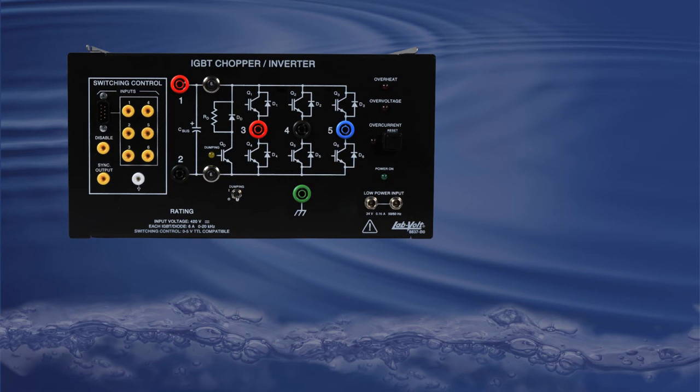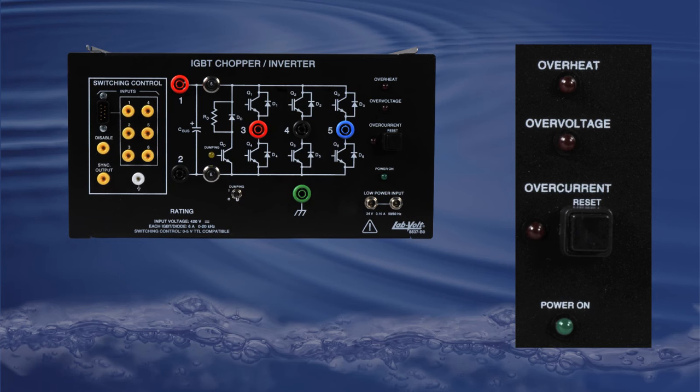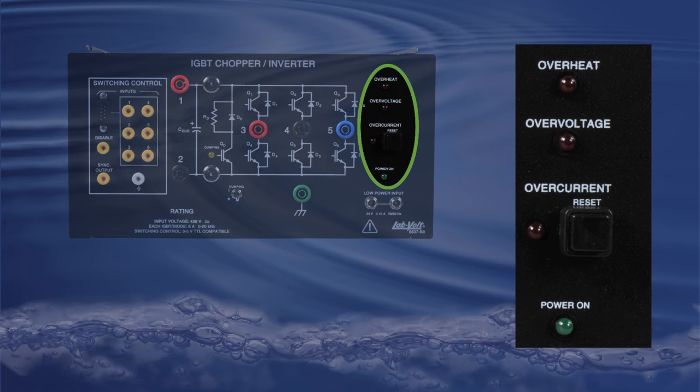Equipped with overheat, overvoltage, and overcurrent resettable protection, this module is well adapted to training purposes or development, allowing unsuspected errors to have no effect on test equipment without changing a fuse.